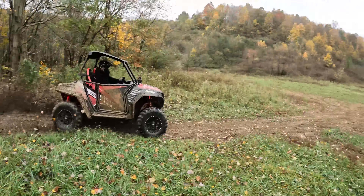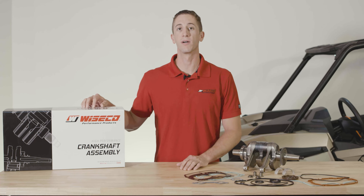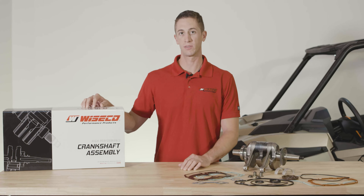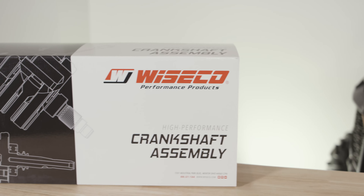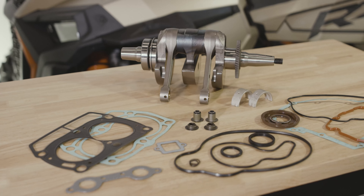What's going on everybody? Kevin from Wiseco here to tell you about our expanded bottom end rebuild kit line now covering Polaris 800 models. This is a complete bottom end rebuild kit including a precision machine crankshaft assembly, complete engine gasket kit, and main bearings.